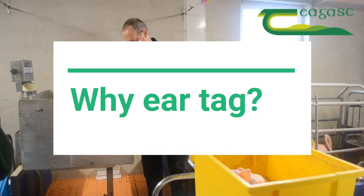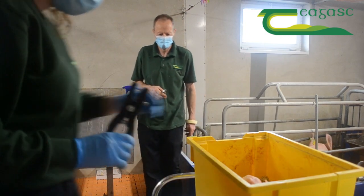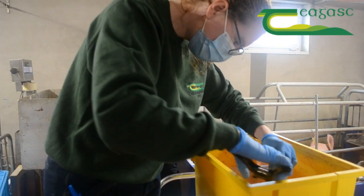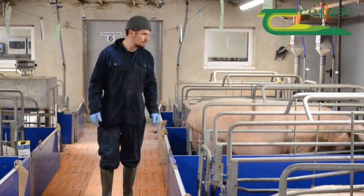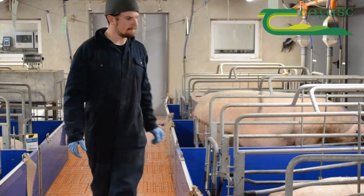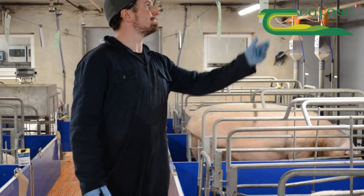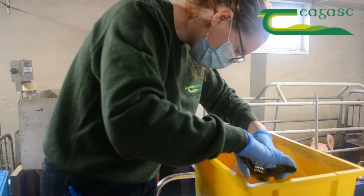So why do we ear tag? Clear identification of breeding animals is necessary to ensure accurate recording, particularly at breeding time and in the farrowing house. Unique identification numbers may also be used to compile individual performance records for breeding animals. Coloured ear tags allow us to easily differentiate between different groups of breeding animals.